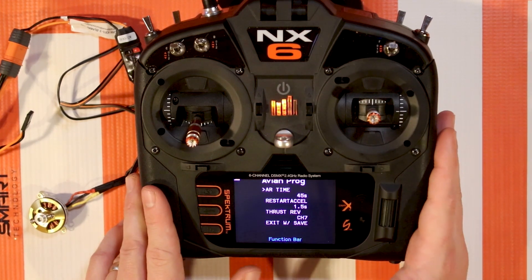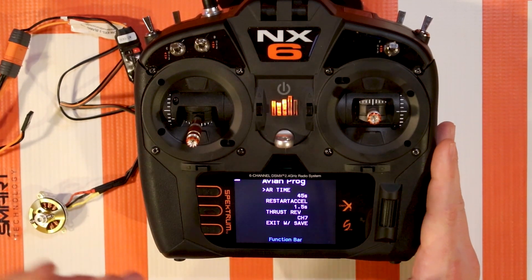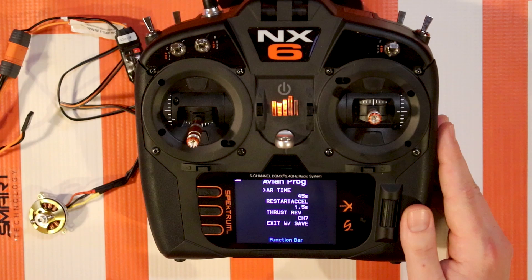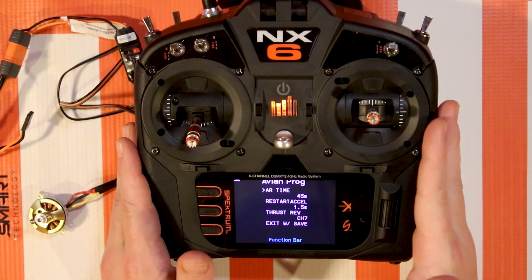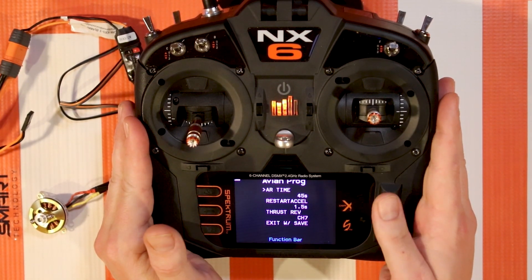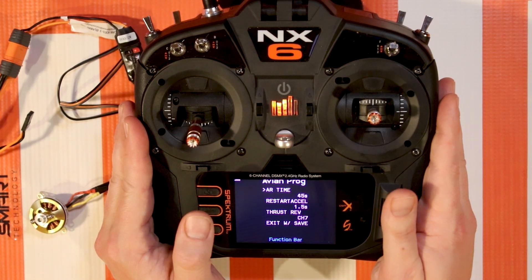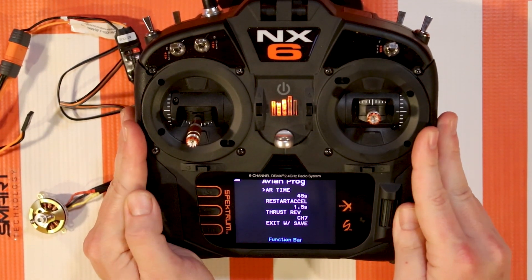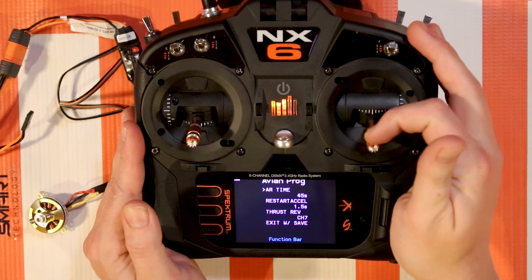The next new one is AR Time - Auto Rotation Time. This is a heli feature. If you go into an auto rotation, where you cut the throttle in mid-air and the heli is slowly spooling down on its own, and you feel like you're about to lose control and need to get out of it, you can flip the switch back out of throttle cut or throttle hold. This essentially turns off the soft start for that small period of time. The Restart Excel is how fast it will restart the main rotor to the governed RPM - so once you flip the throttle hold switch off, it might take 1.5 seconds to get up to, say, 3000 RPM.